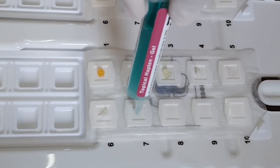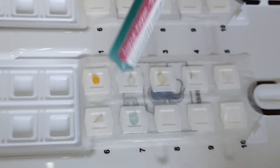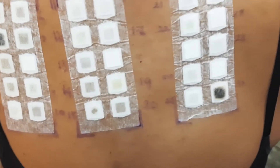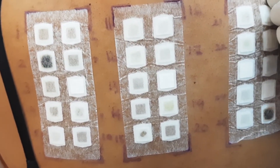Here we are using 30 allergens in this patient — we are suspecting a hair dye allergy. We'll stick them on the back; it sticks to the back with hypoallergenic tape so it does not cause any irritation. The patch test is left for 48 hours, and you come back to take it off in two days.